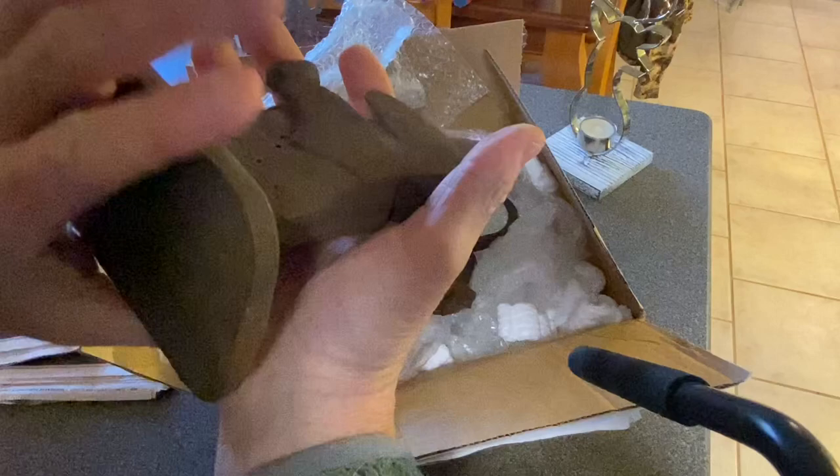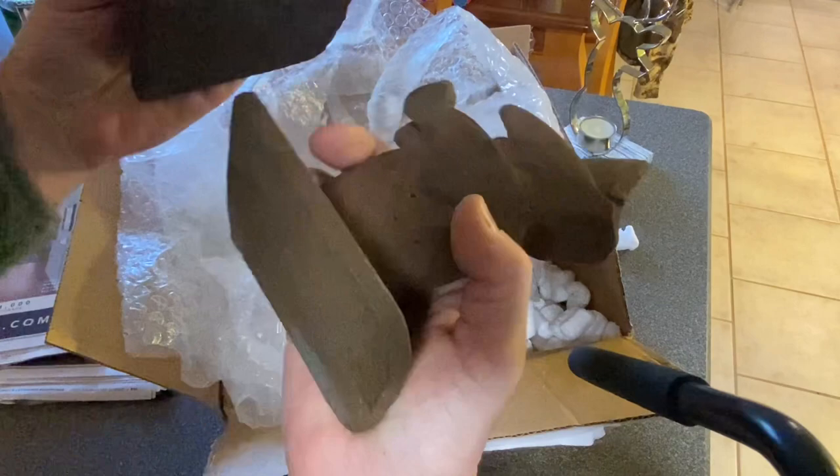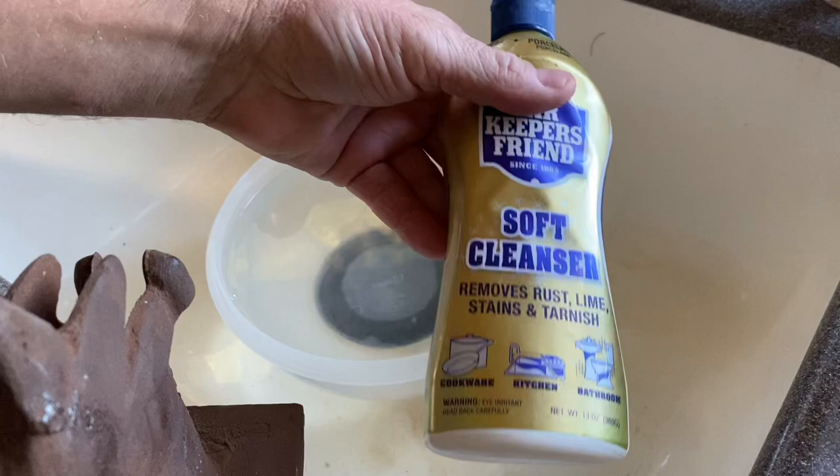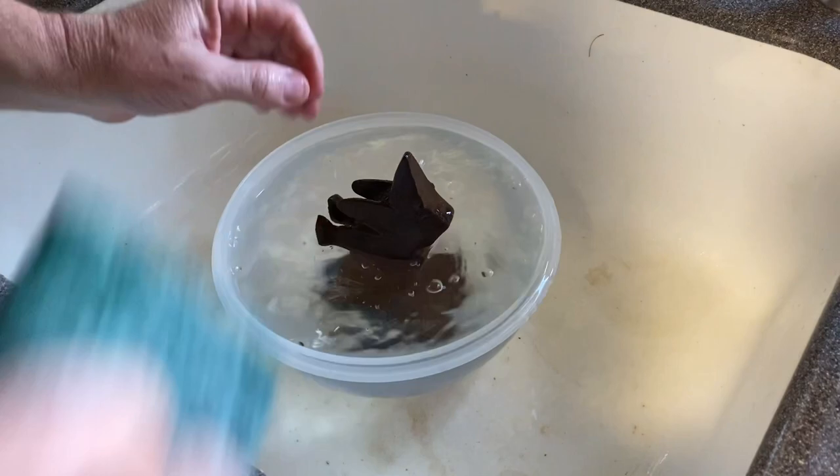You could say you're supposed to leave it, but I think it'll look better if we try to bring this back to its original state. So I'm going to use some Bar Keeper's Friend cleanser and just a green scrub brush here. I'll try to get some of this loose stuff off. See how it works.